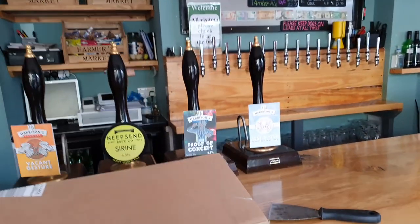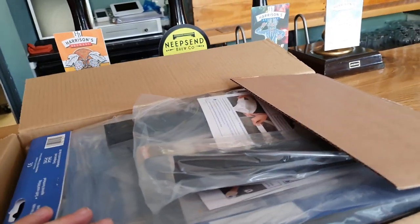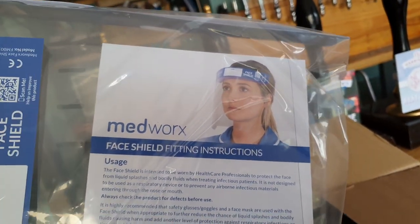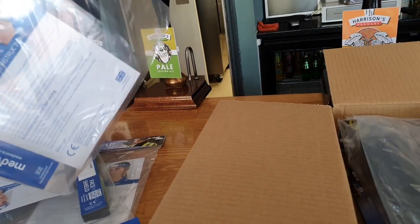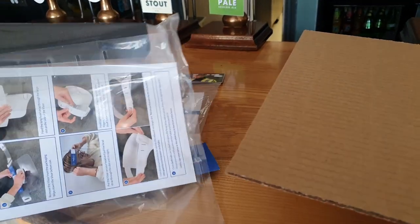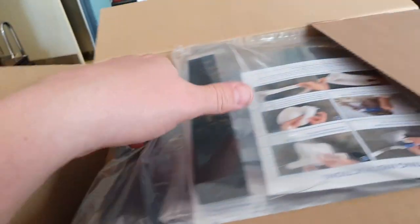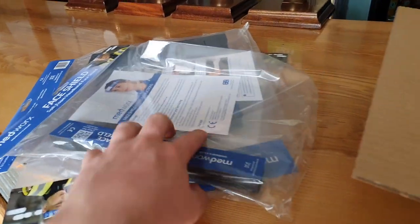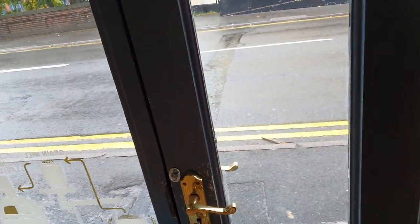Good morning ladies and gents, welcome to the brew shed on another morning after another government announcement meaning that everybody, including staff in pubs whilst moving around, have to wear face masks or face shields of some type. This morning I've taken delivery of said masks — we ordered loads of these. They're not exactly the ones I thought they were but they should be fine. We've got all these face shields for our staff so they can face customers without worrying about breaching any regulations. You can also put your name on it there — that's quite cool.